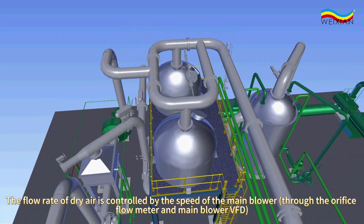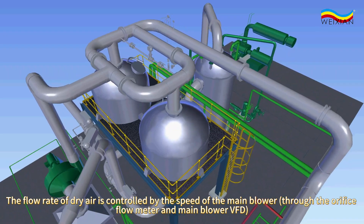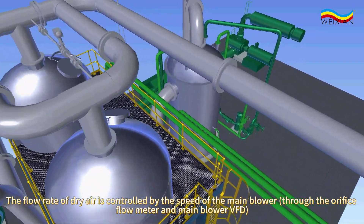The flow rate of dry air is controlled by the speed of the main blower, through the orifice flow meter and main blower VFD.